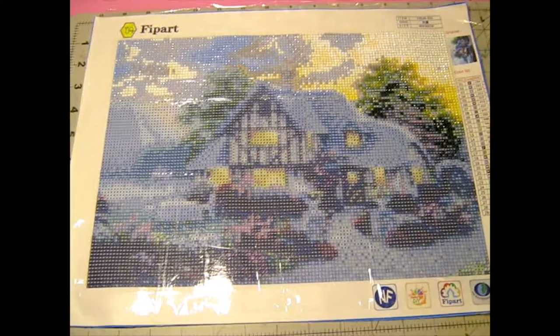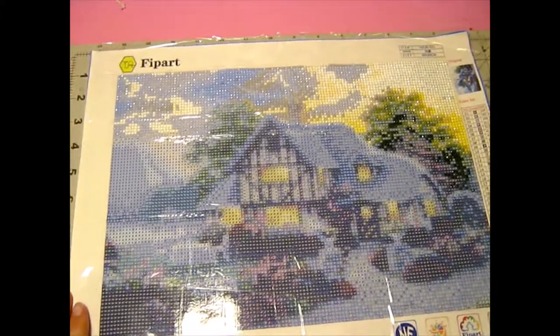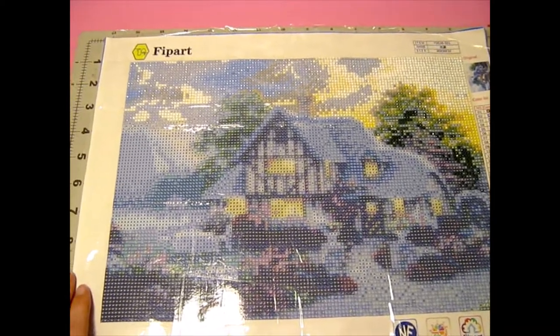Hi guys and welcome back to my channel. Today I thought I would show you the diamond painting that I'm currently working on and my current progress on it.